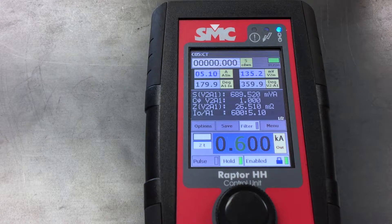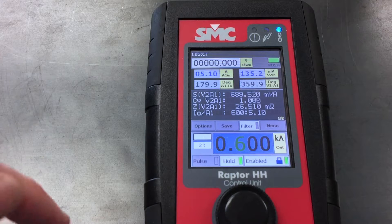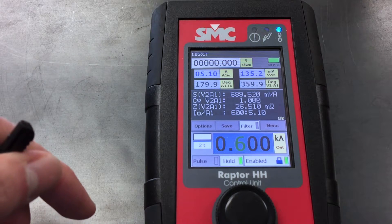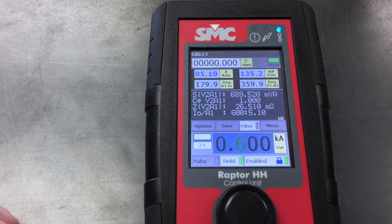And so far — right on the money. So 600 to 5 is what's showing on here. And then there was the 5.10. And polarity is at 179.9.